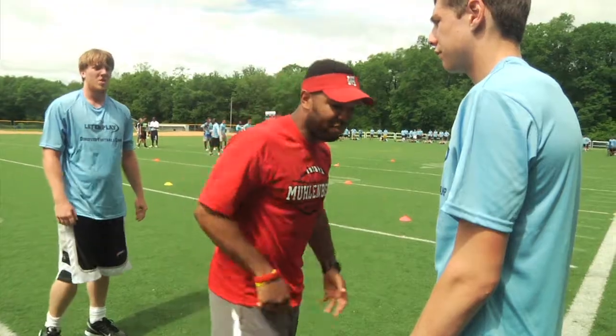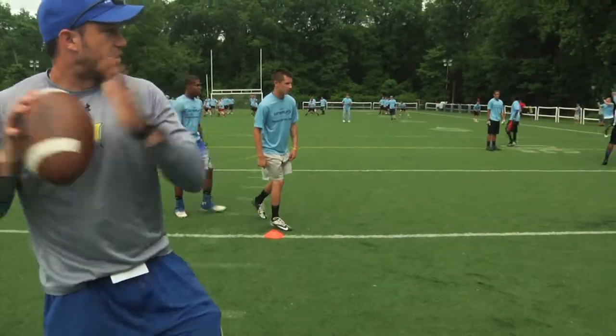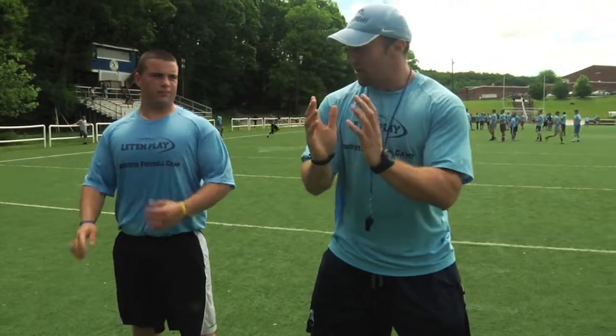Come down with force, get their arms off you. Get that good knee bend, all right? Your elbows are going to be in tight, hands in tight, ready to punch.